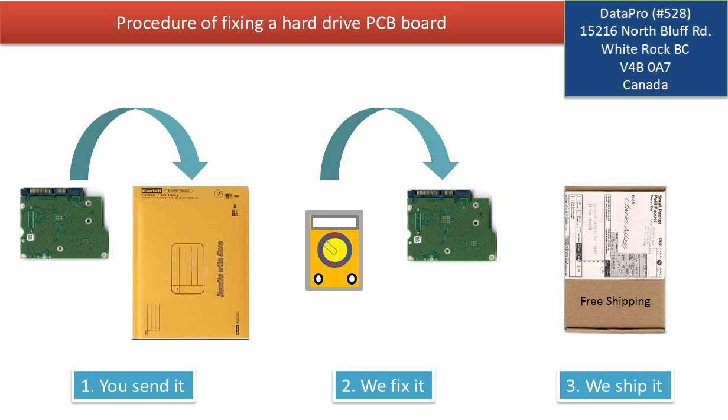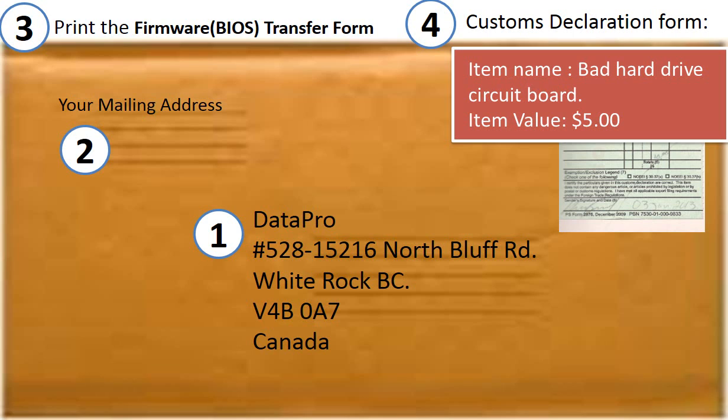This picture illustrates the procedure of fixing a hard drive PCB board. First, the client sends in their PCB board. Two, we fix the PCB board. Three, we ship it back to the client. This is how clients ship the controller board to us: One, print out our shipping address on the envelope. Two, include the client's mailing address. Three, print out the form and ship it together with the board. Four, for customs declaration, add the name 'Bad hard drive circuit board' and a value of five dollars.